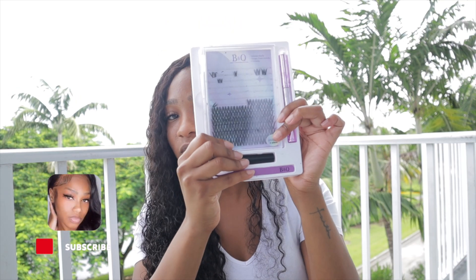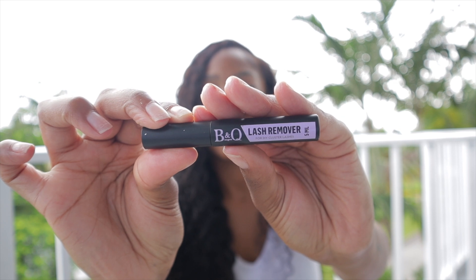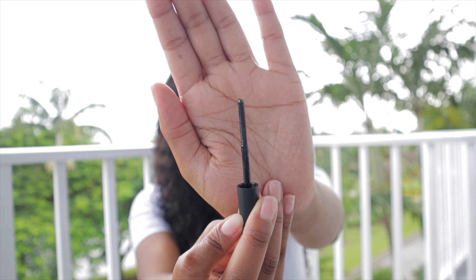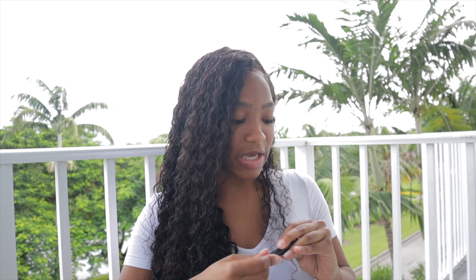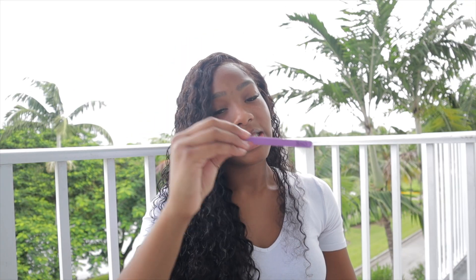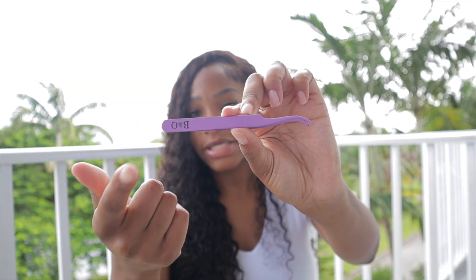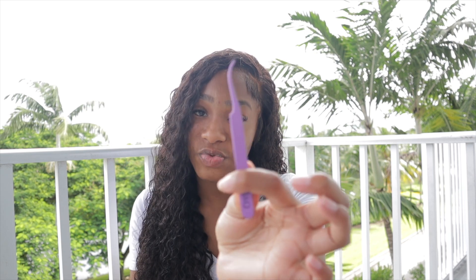When you purchase your lash clusters from TikTok Shop, B&Q Lashes includes everything you need: lash remover, glue, and more. If you're scared to take out your clusters or individuals, use the lash remover. The scent is not overbearing — honestly it's almost no scent at all. There's a clear remover to take them off, which I'll explain later in the video. This kit is your best friend when installing clusters.